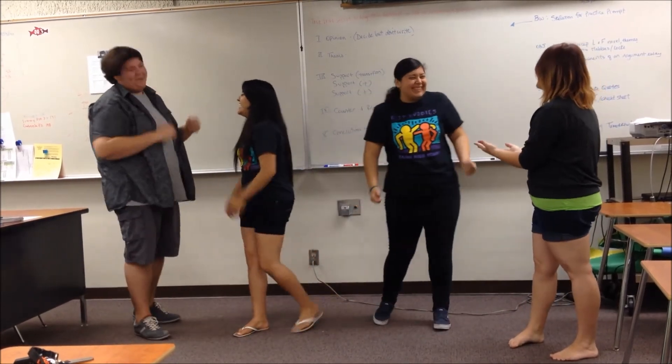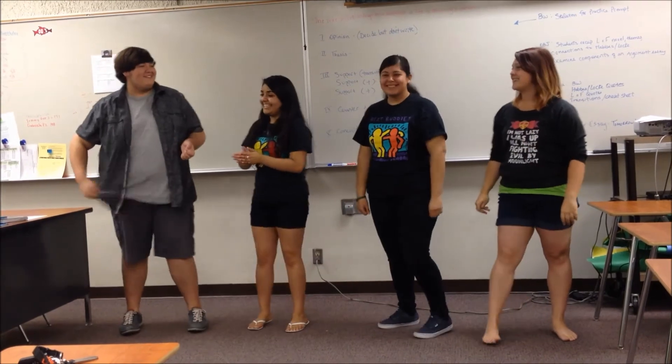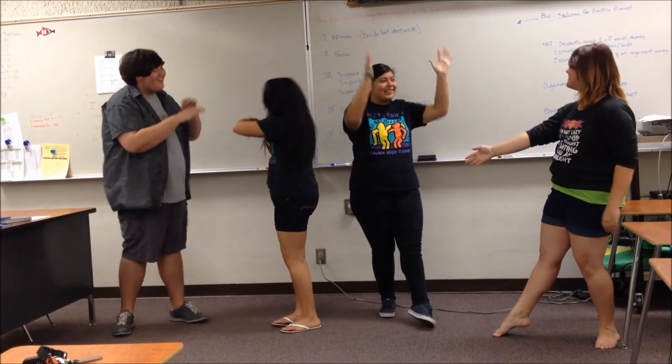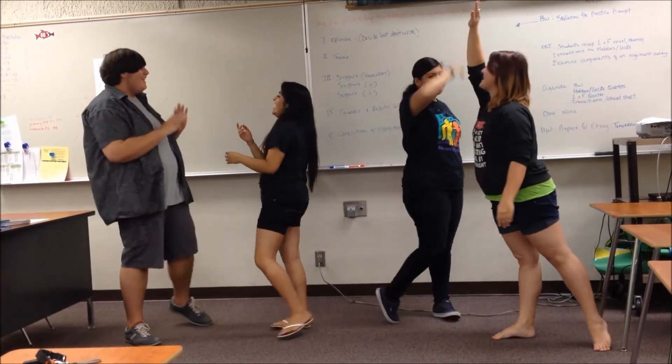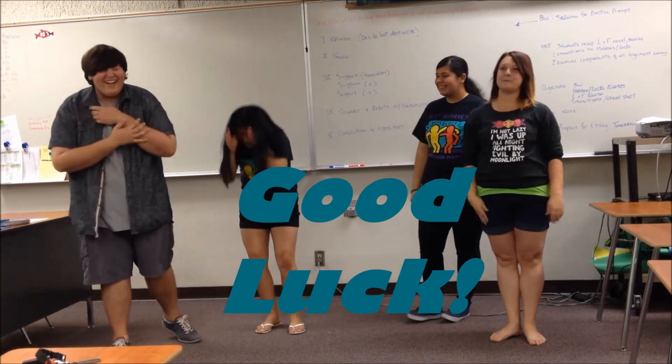Hi-ya! You're not getting the vibes! Yes! Okay, good job anyways. Let's go again. One, two, three. Hi-ya! You got the vibes! And that's how you play. Yes!